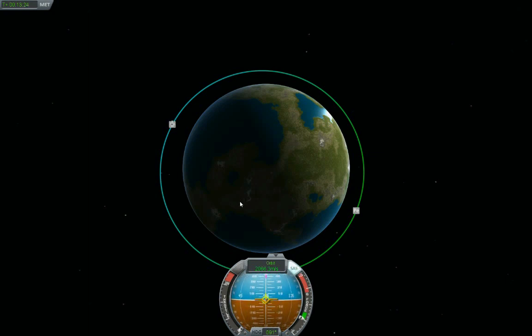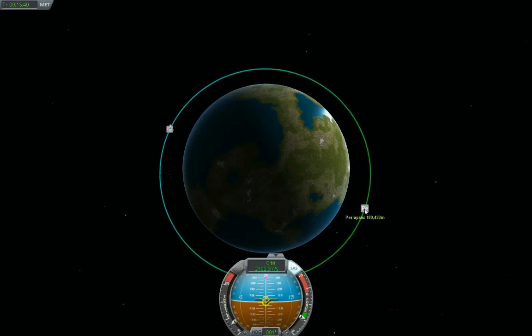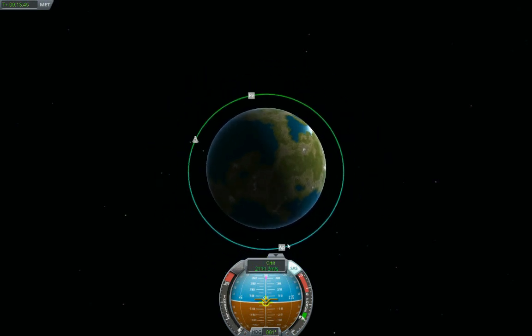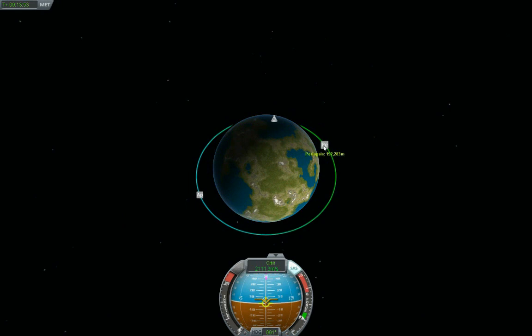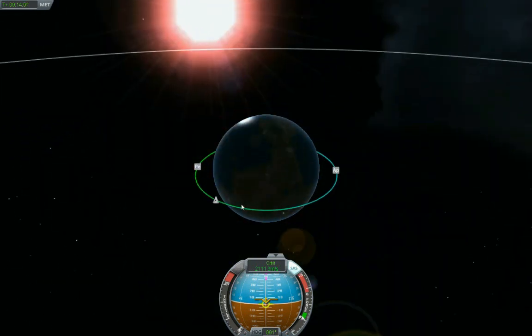I can already tell the vehicle is getting lighter — a little bit easier to maneuver and change the attitude. There's 180 — right about there. Okay, apoapsis stable at 193, periapsis is 192.28 — that is just about a perfect circular orbit! 193.17 — yeah, that's about as circular as you're ever going to get in this game. I'm happy with that.